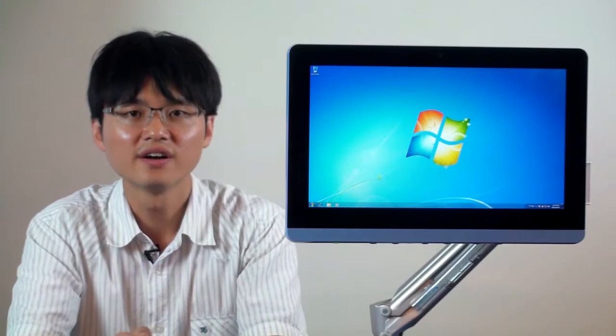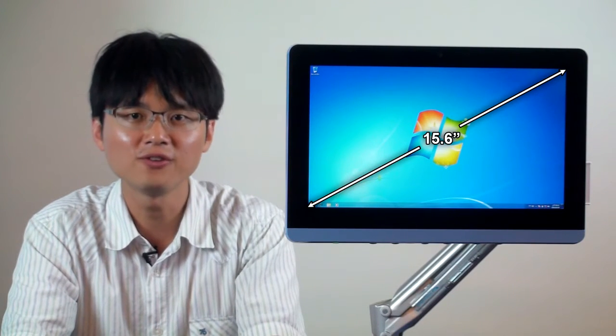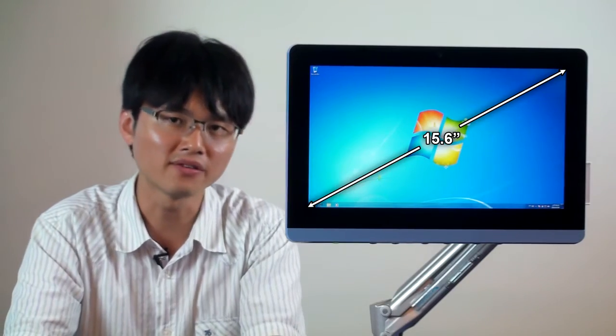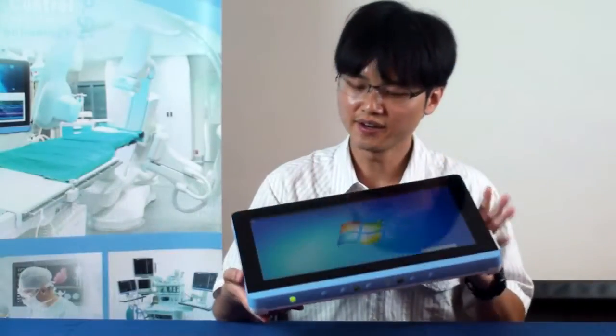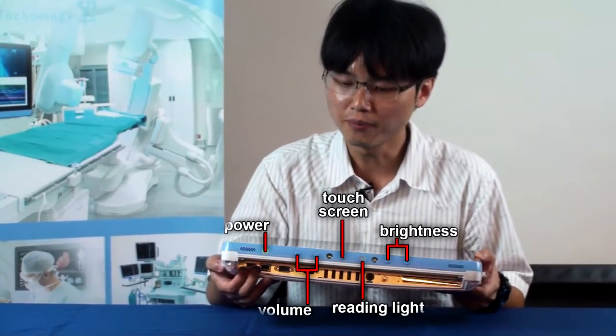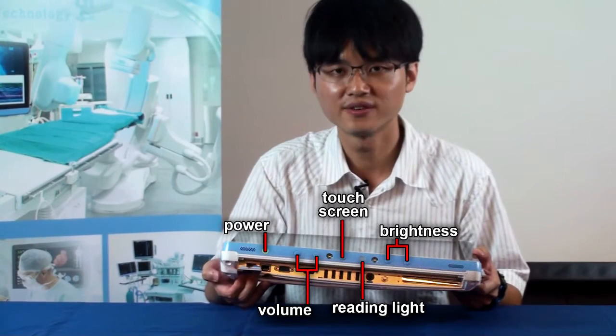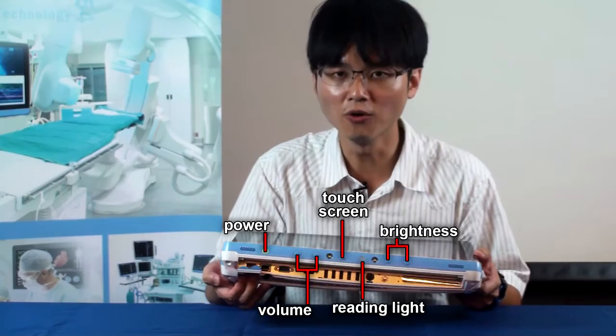On the front side, it's a 15.6-inch edge-to-edge bezel design. On the bottom, you can see several functions here. You can control the power, LCD brightness, volume adjustment, reading light, and touch on and off.